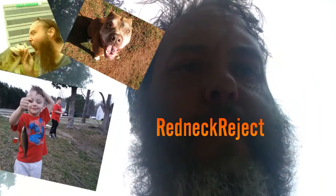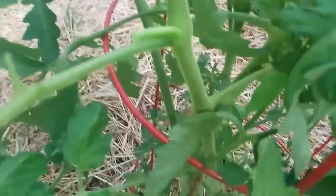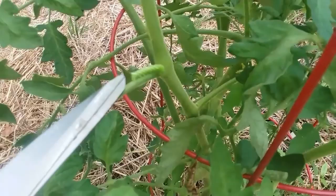Redneck Reject here — just got off work and noticed some damage in my tomato plants. This is the culprit right here. Let's see if I can get it to focus — he's got cool hair, I'll give him a haircut anyway.